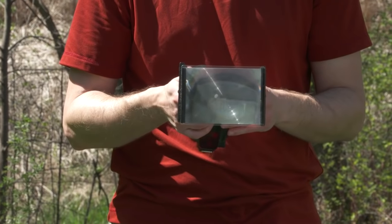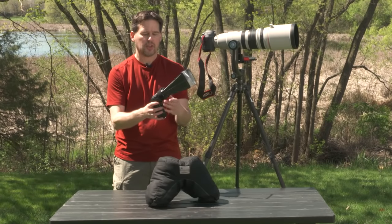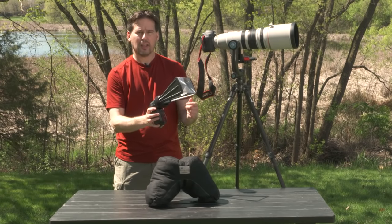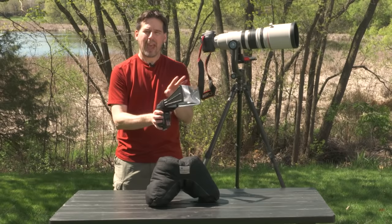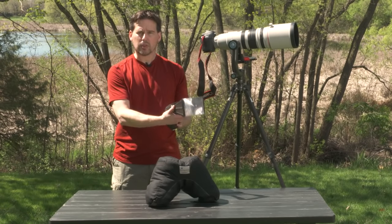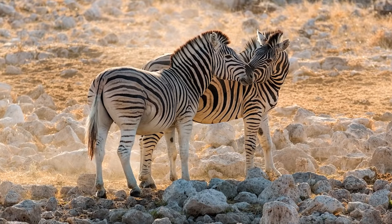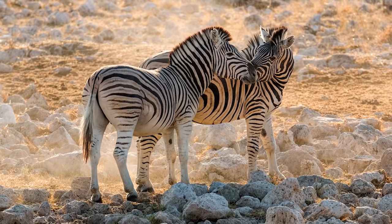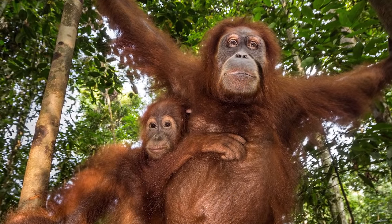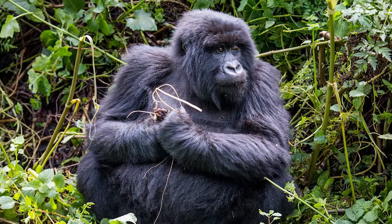My third critical wildlife photography accessory is a flash. I've already put on a flash extender, which is a Fresnel lens that helps magnify the beam and gives you farther range when using flash. I don't always use the flash extender, but if I'm working with really distant wildlife I'll put it on to make sure the flash will reach that distant subject.